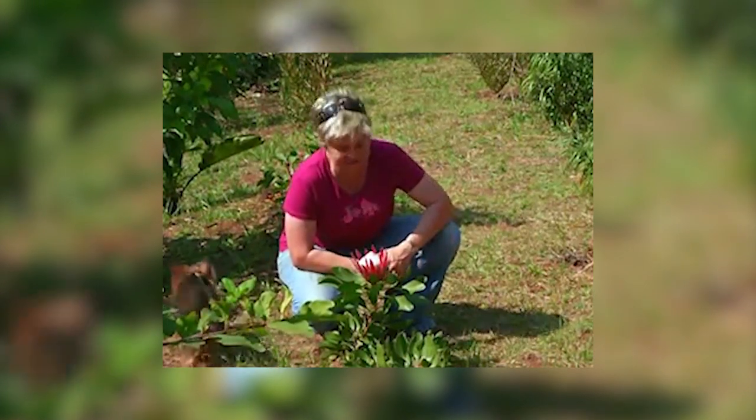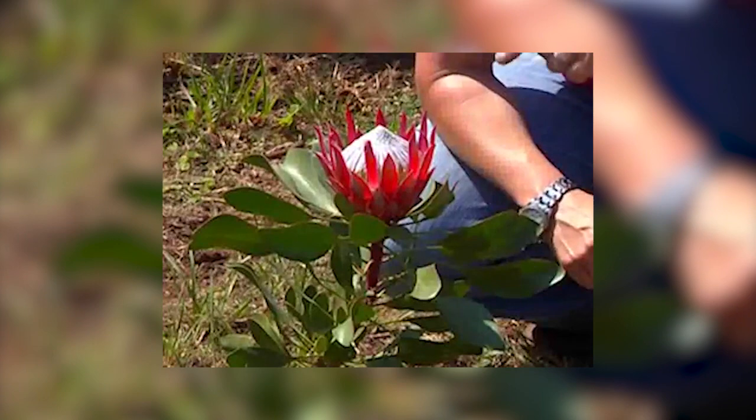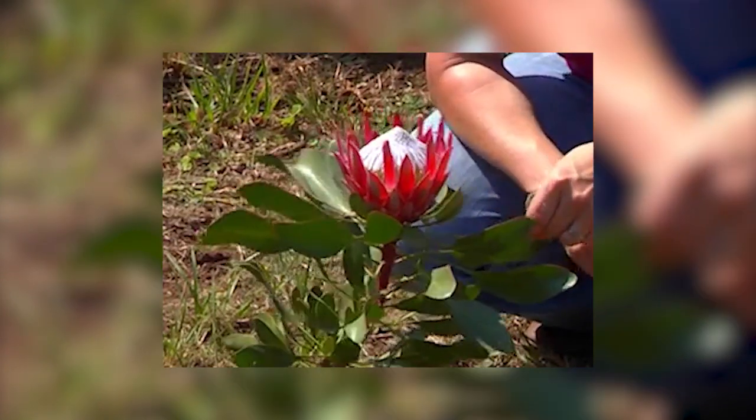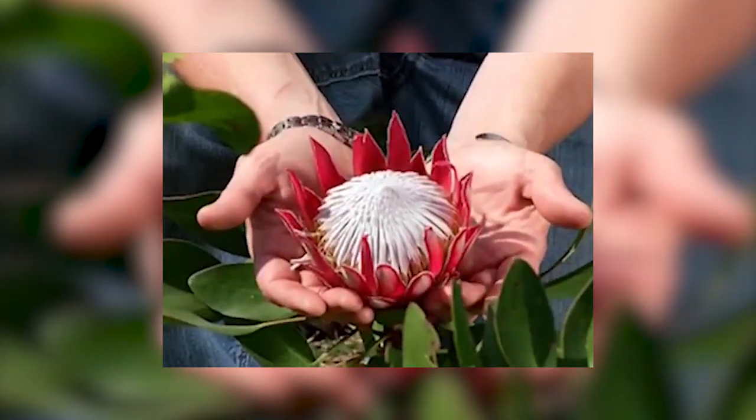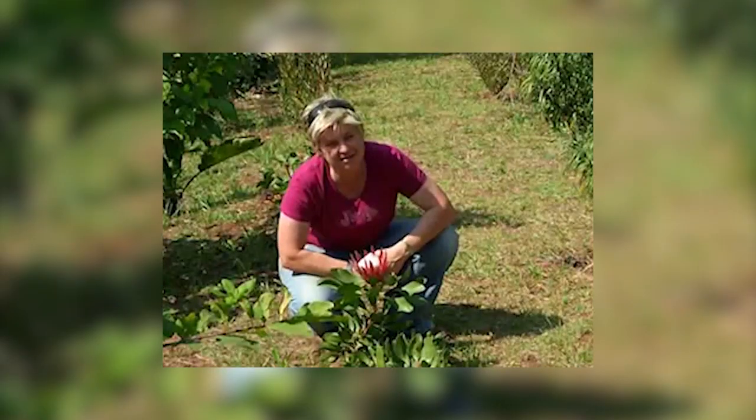I am here in KwaZulu-Natal. This is in my garden and this is what the protea looks like. It's only been in for six months and look at it — absolutely stunning. I mean, that is a healthy plant. And what is the secret? Well it's all about the planting and the care.